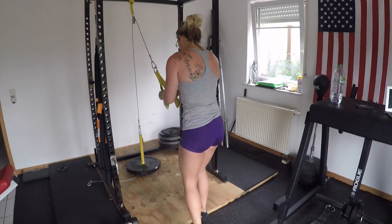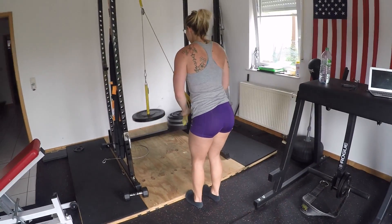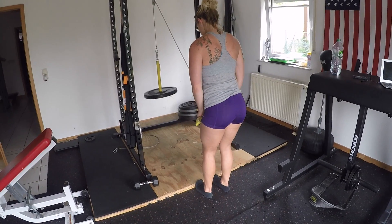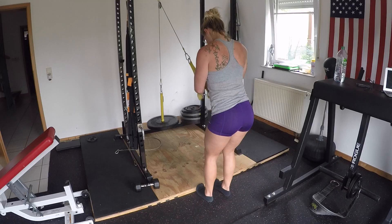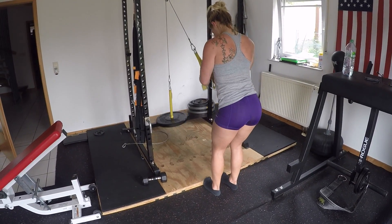Back to my workout — doing some overhead tricep extensions with the Spud Inc. pulley system, with a 25-pound plate on there, and then some tricep pulldowns to finish off the workout. I did a superset of those. I'll see y'all next time — thanks for watching!